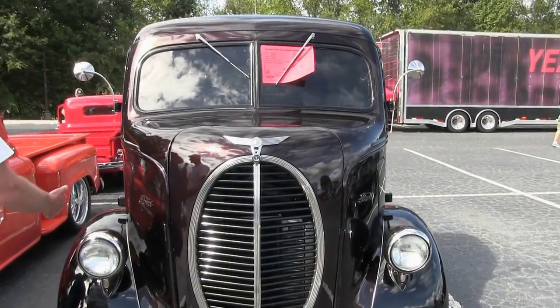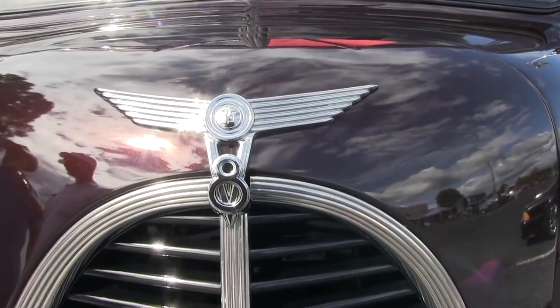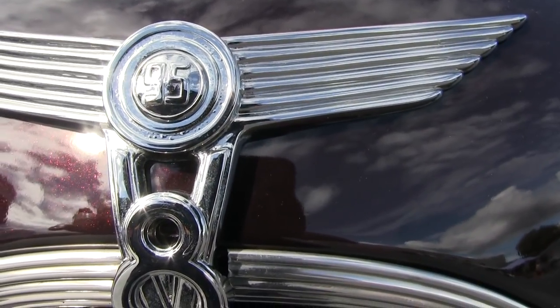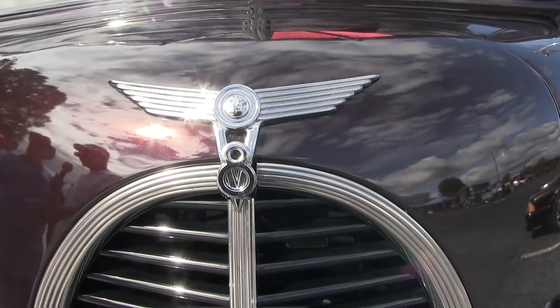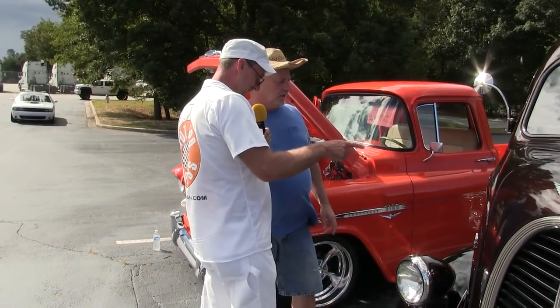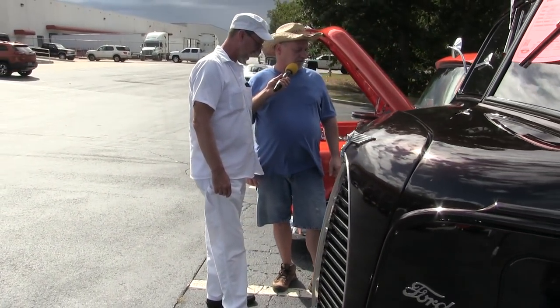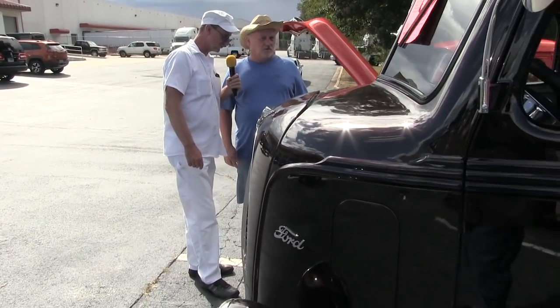Looks pretty good! You did all the body work and paint yourself? I've done everything on it — sure did — except for that poster, somebody else did that. So it's safe to say Thad is an artist. Look at this thing, that's gorgeous man. What color do you call that?